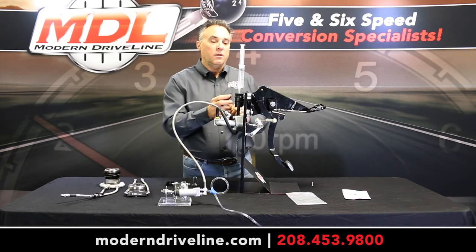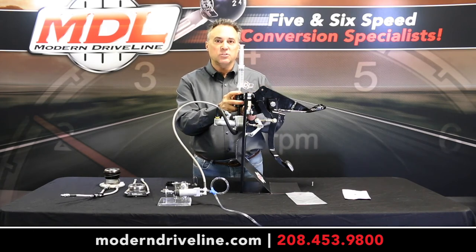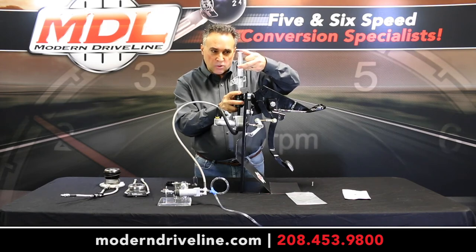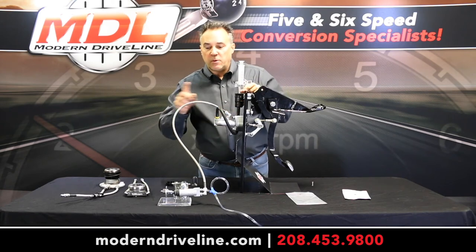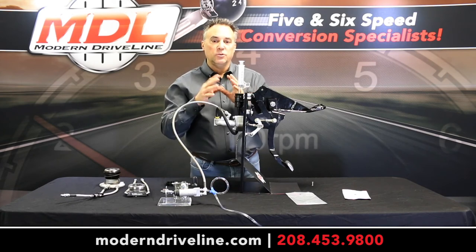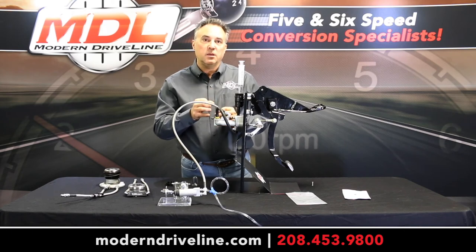From there, be sure you hold this down just in case you have any residual back pressure. Then, within three seconds, push this all the way down. It is very important to do this as quickly as possible — within three seconds — so that the fluid cycles all the way through the system, goes through your P-trap, and down into your catch can.